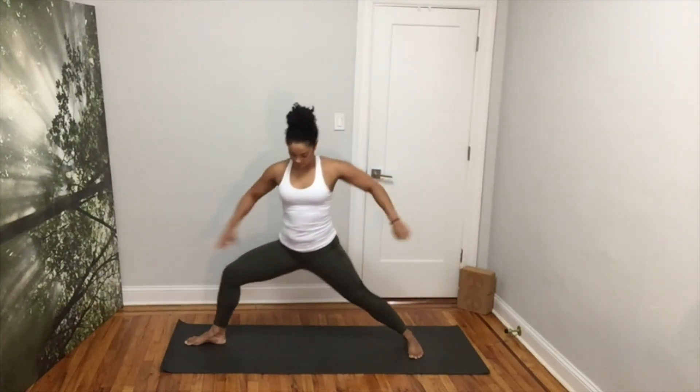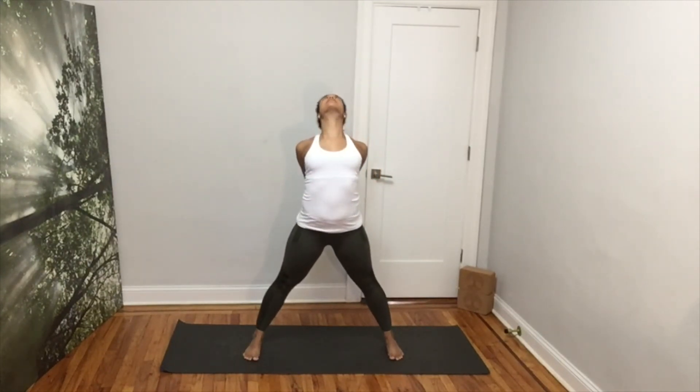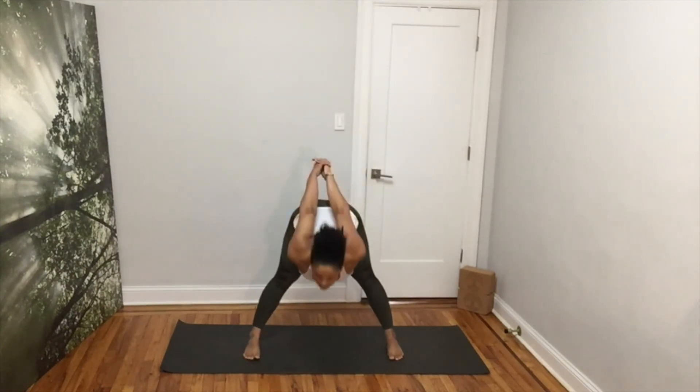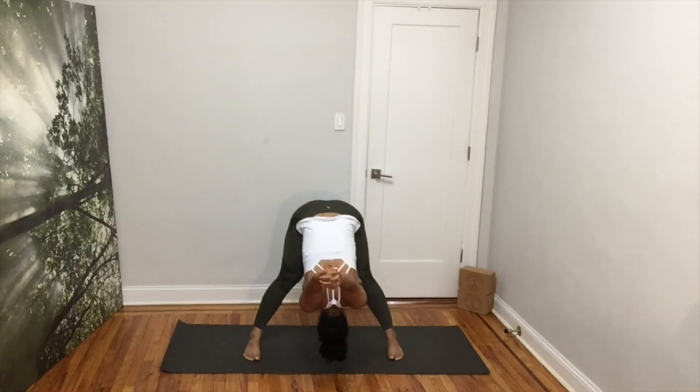Inhale, come up. Rotate your left foot in. Interlace your fingers behind you. Inhale, look up. Open your shoulders and chest. Exhale, hinge out your hips for your wide-legged forward fold. Let your arms fall and appreciate this shoulder opener. Breathe and relax. Do not force anything. Release your hands down.